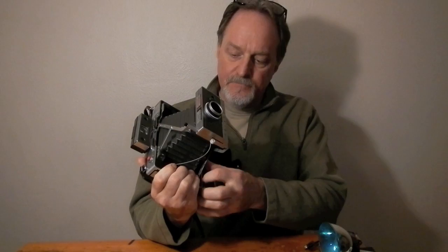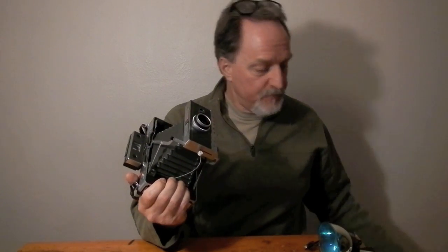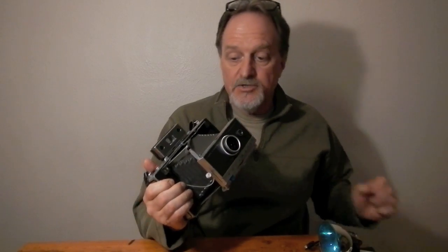Before I get into it, a thank you to Dick who gave me this camera and to John who made sure that I got it. Usually nothing ever comes of it when people mention cameras at a party. Dick made a point of digging it out and getting it to my friend John to get it to me. So thank you so much.